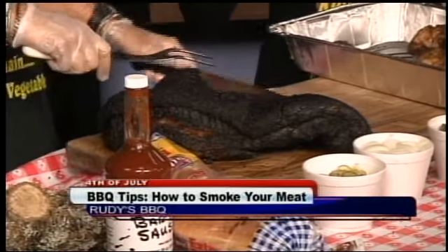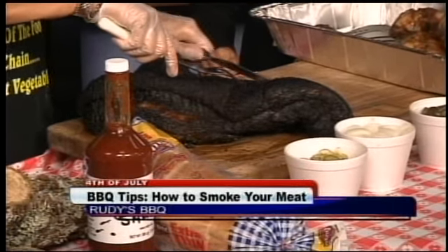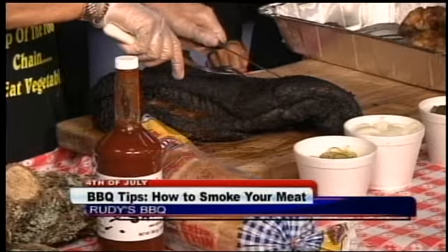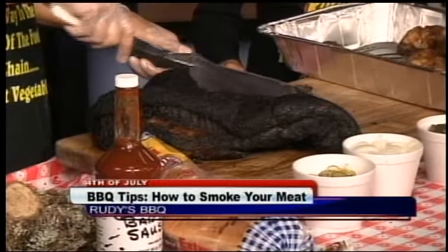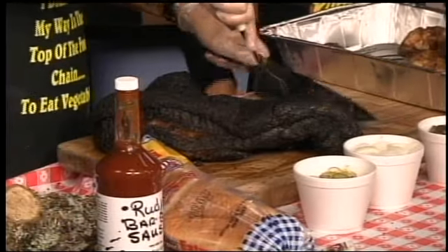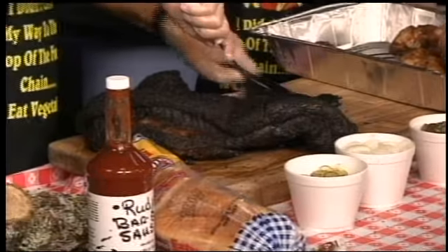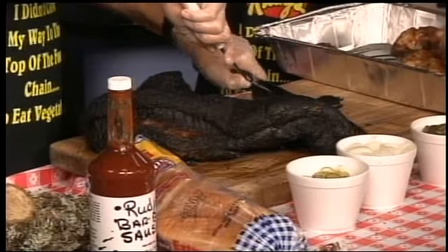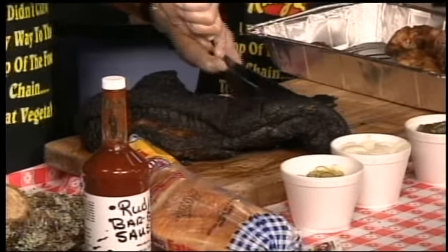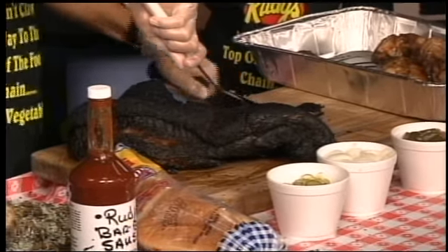How do you slice a brisket? I'm going to come over here and see which way the grain runs. I can see it's running this way, so I'm just going to go in here. You want to cut against the grain — always against the grain — and thin slices. That's how you should do brisket, because some people like thick slices and some like thin.